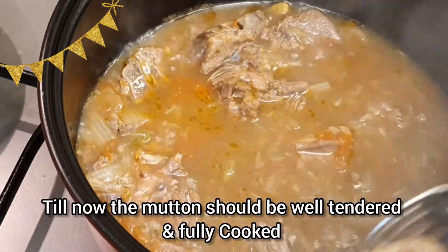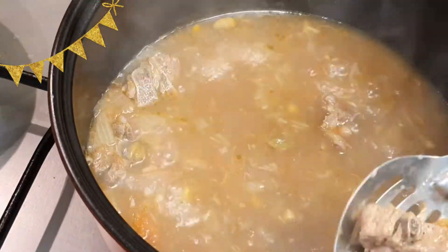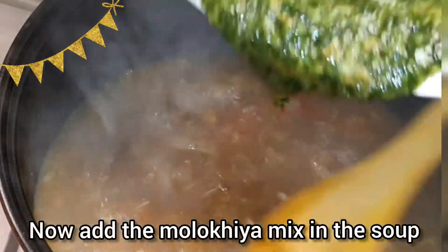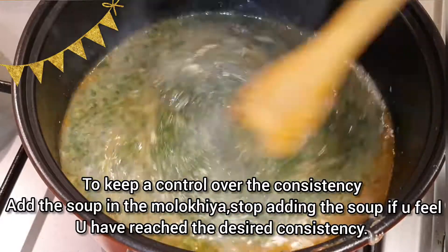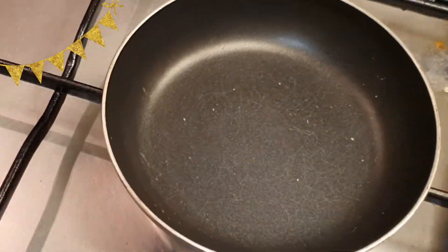Hopefully by now the mutton should be well tendered and fully cooked. So at this point, remove the mutton pieces and transfer them to another bowl. Keep that aside and slow down the flame. Now add the molakhia mix slowly into the soup, or vice versa — you can add the soup into the molakhia mix to keep control over the consistency you desire. Slow down the flame and let it cook.